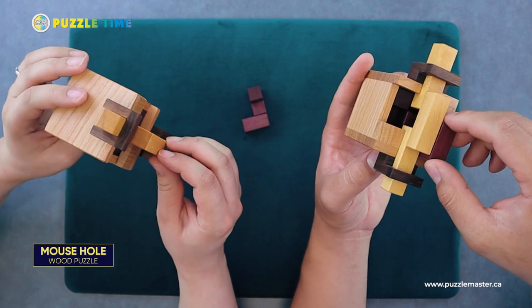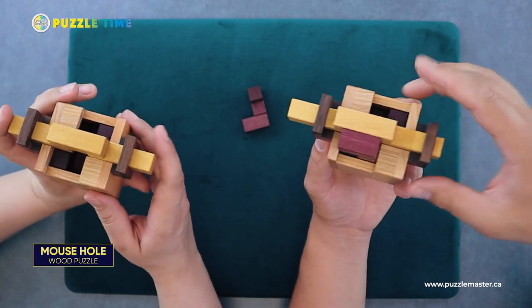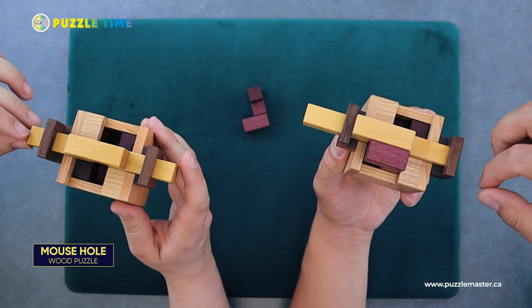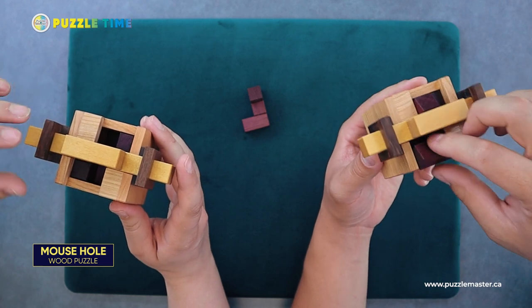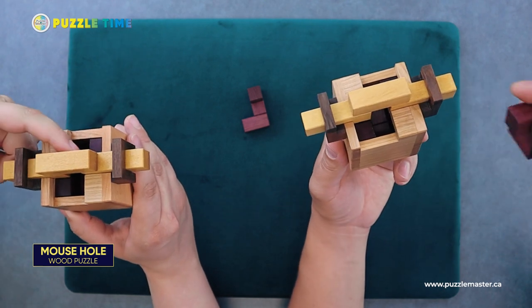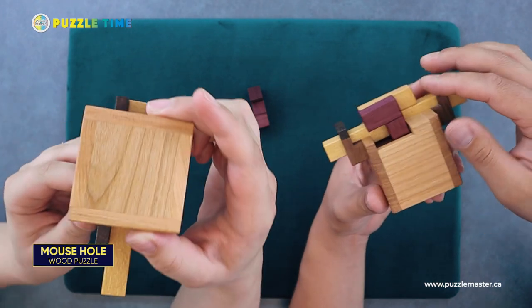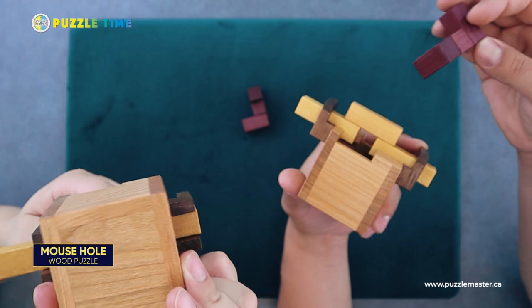This one is very much in the theme of what he has done previously. These are packing puzzles with some sort of movement on top that opens or restricts areas of the packing puzzle. It's called Mouse Hole because of the hole right here — the pieces have to slide through there. It can slide all the way across, so depending on where the hole is, you have to move it around to take the pieces out.